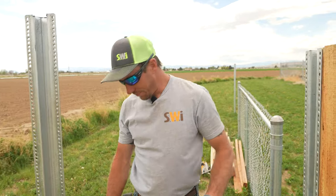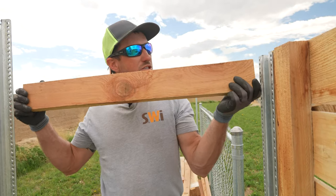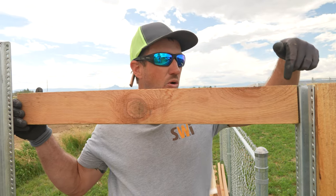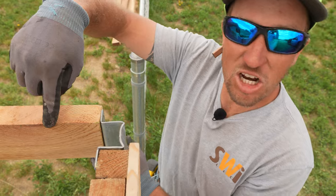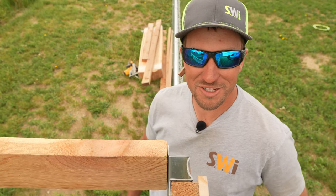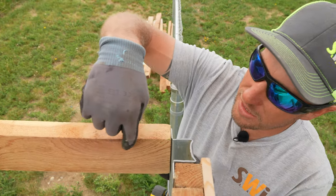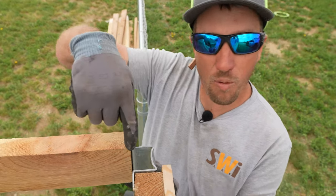You can eyesight that or you can use a string. So we have cut one cedar two by four that we're going to screw into the back side of this corner post. We're going to make sure that the back side of this cedar two by four goes right in line with that wall of the post.